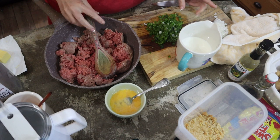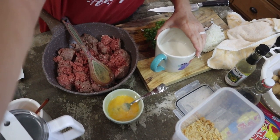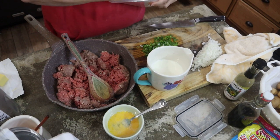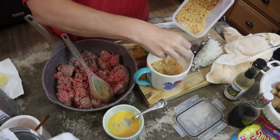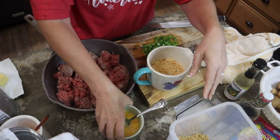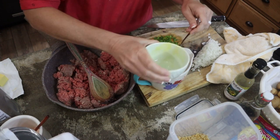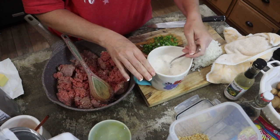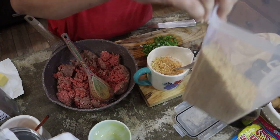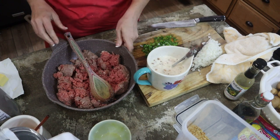I'm just using this pan that I sautéed in — I washed it — I'm just going to use it as my mixing bowl. I've got a cup and a half of milk and I'm going to add breadcrumbs to the milk — that's probably three-fourths of a cup. And I've got two eggs beaten; I'll add them in here. Then we're going to stir it up and let those breadcrumbs rehydrate. We'll make it an even cup of breadcrumbs.